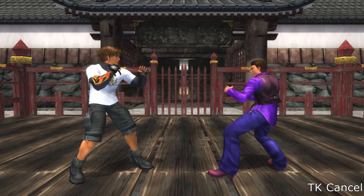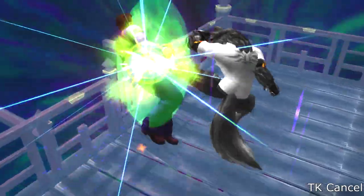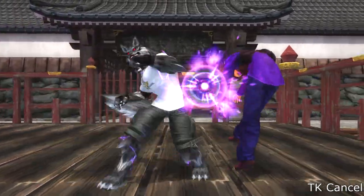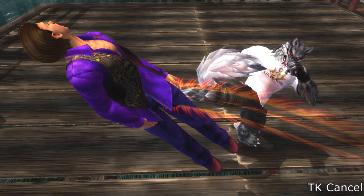TK canceling, or Tiger Knee cancel, is a method where you hit your opponent into the air then cancel the recovery of your move with a special move or a super. The character must be airborne and the hitstun has to last long enough to complete the combo. You can only do this in your beast form.